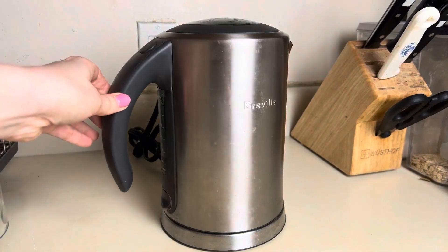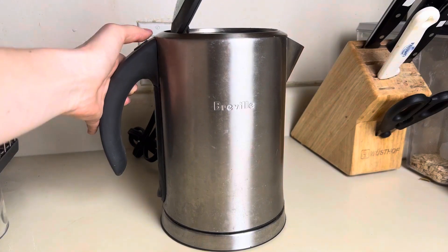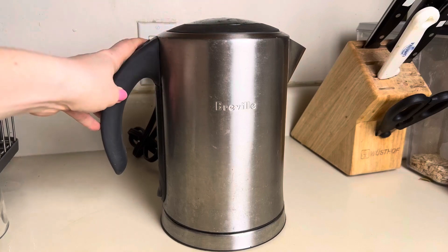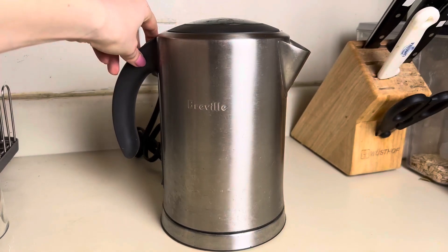This is the Breville Soft Top Electric Kettle in Brushed Stainless Steel. I have had this for several years now, and the problem I used to have with a lot of my electric tea kettles was that I only seemed to be able to have them for about six months to a year max before they would break on me. This one I've had for over three years now and it's still in incredible shape.